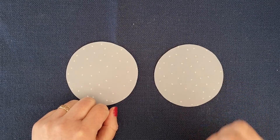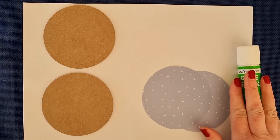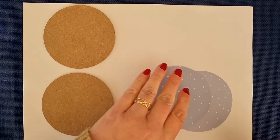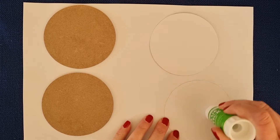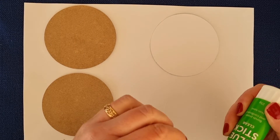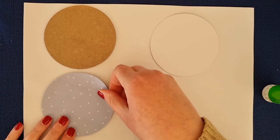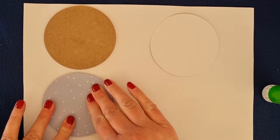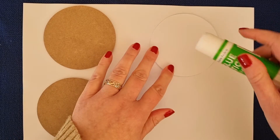Let's stick them onto our coasters. Grab your coasters, your papers, scrap paper for gluing, and your glue stick. Start gluing in the middle and work outward so you get the most glue on the outside and the edges don't roll up. Then pop it on your coaster, turn it over to help it press and dry, and do the second one.